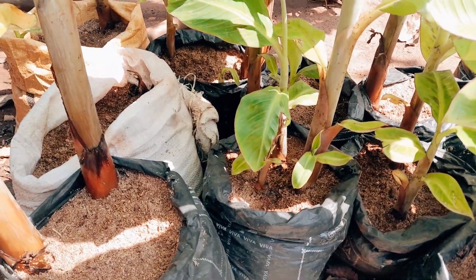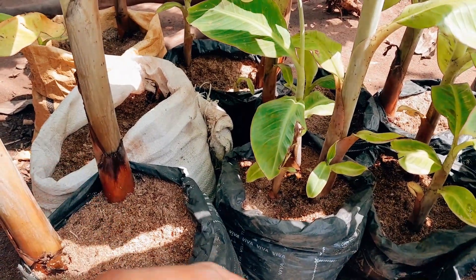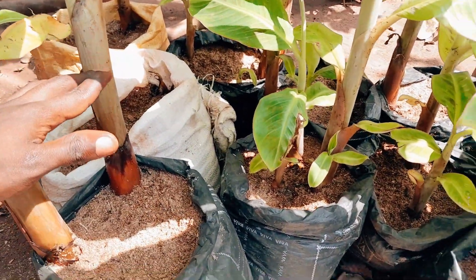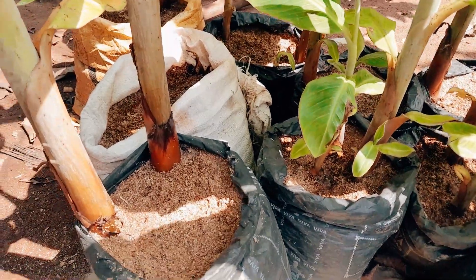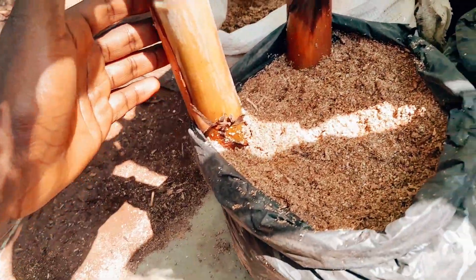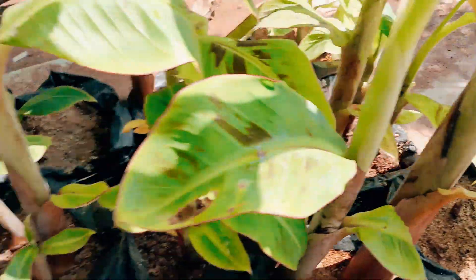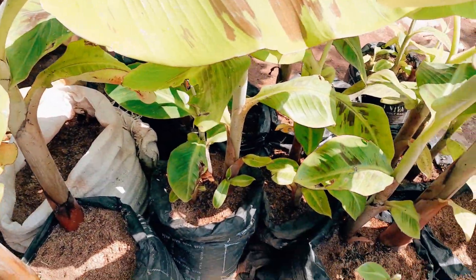From the previous video you saw how I prepared the plantain cone and prepared it for planting inside the sawdust. These are the ones I've been raising in my nursery — plantain suckers planted inside the sawdust. This is about three weeks old now, and I can see they have developed a lot of plantain suckers. This is the first stage of the banana multiplication.